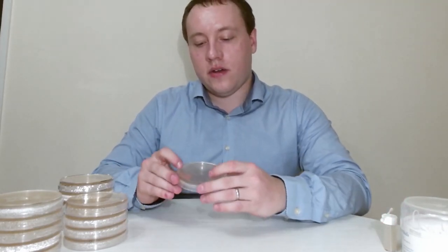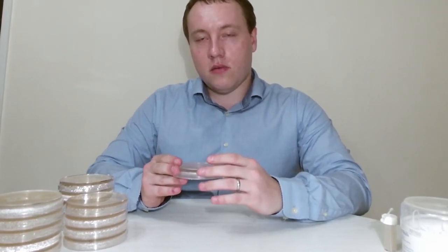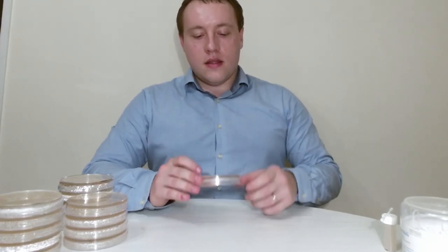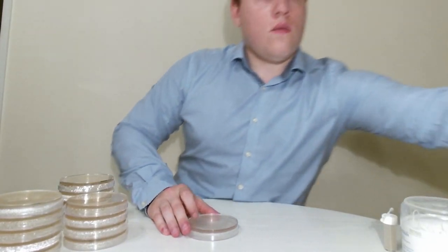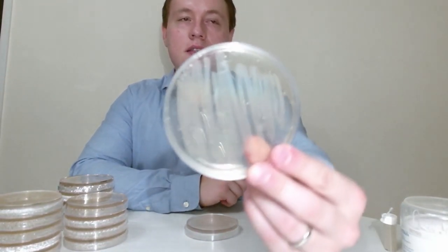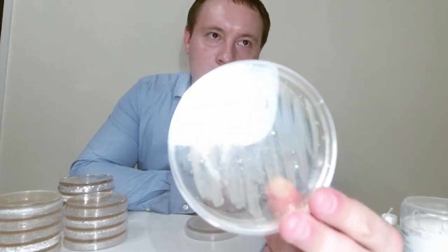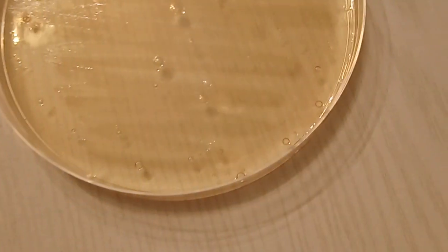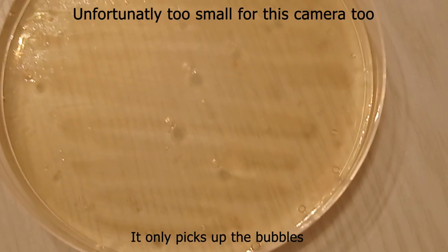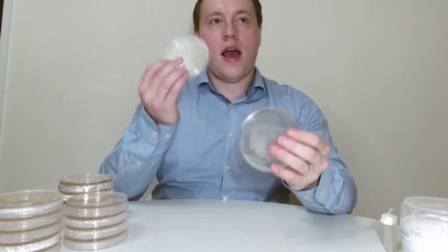Just to show you how much this will grow in one day at room temperature — I do have one extra plate that I made up last night, and that is how much growth you get in one day. You can't see too much about the individual cells here, so I'll get some b-roll footage of this and put it on screen so you can see how big the colonies are. In two days' time I'll show you how this plate looks and how this one looks.